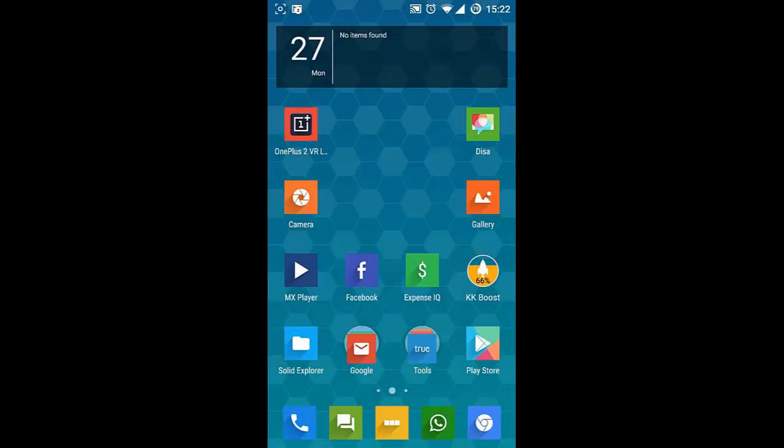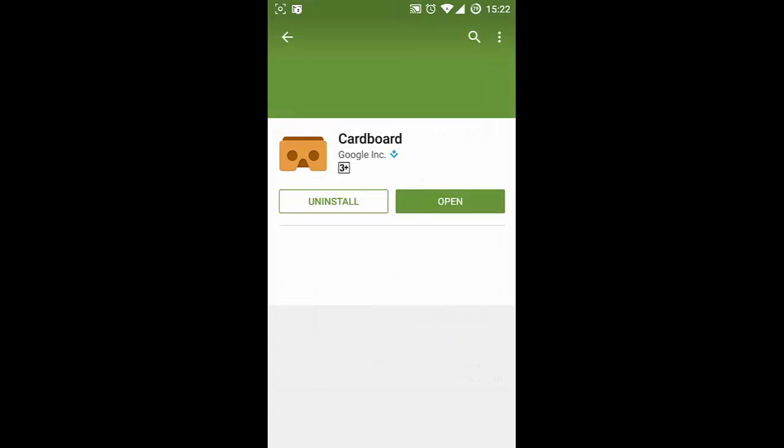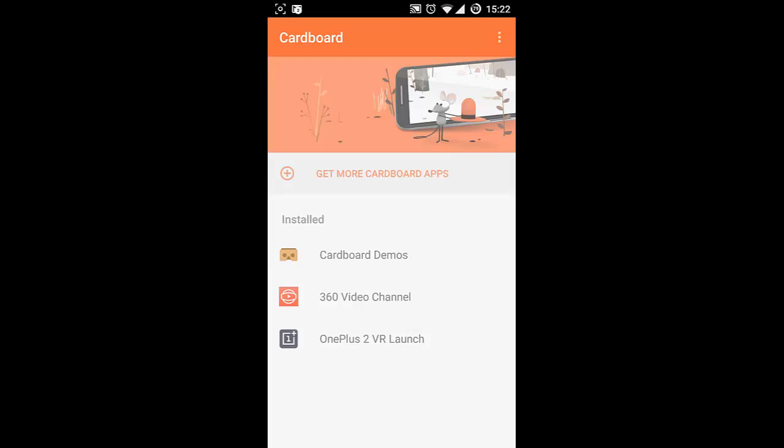Hello YouTube. If you have Google Cardboard or any other cardboard-like products — including the OnePlus One cardboard — the first thing you need to do is download the Cardboard app from the Google Play Store. Install it and then open the Google Cardboard app.